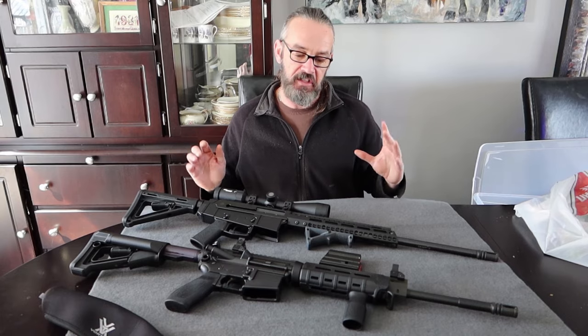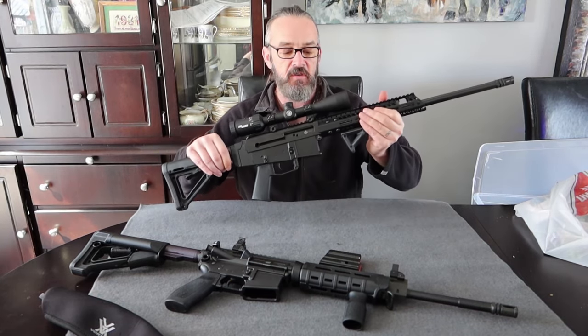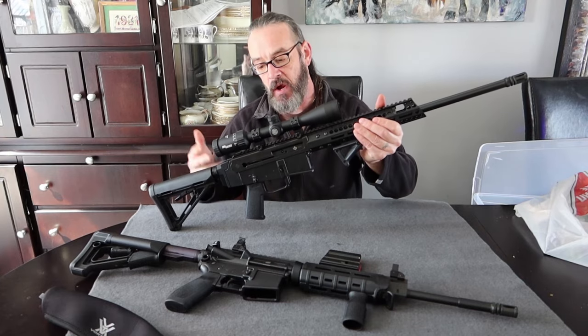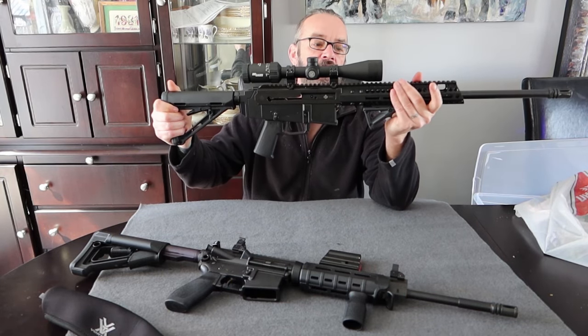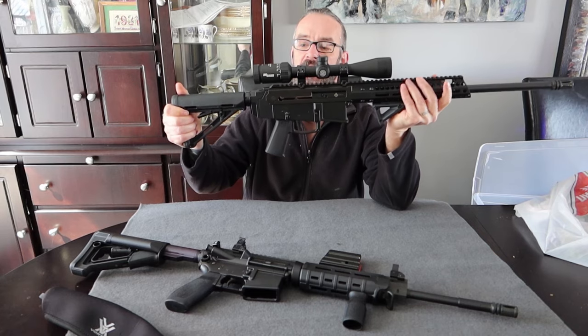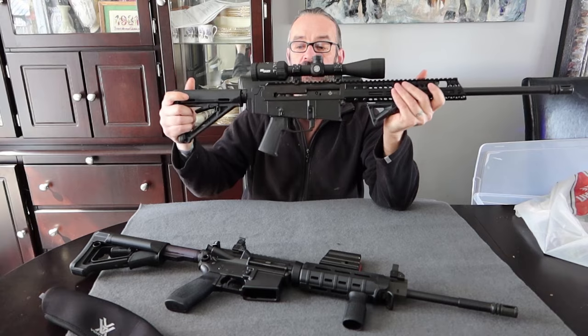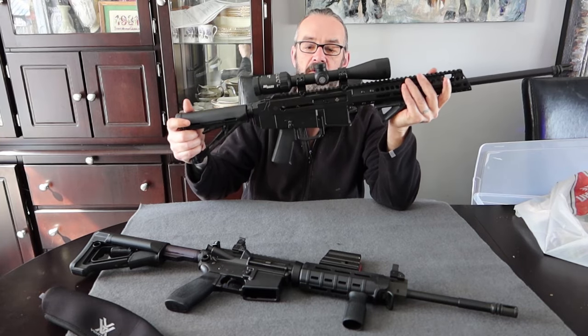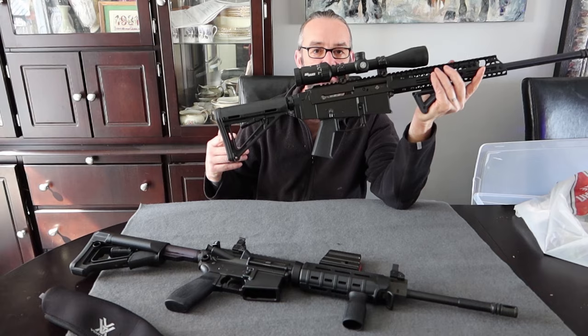I have two firearms here on the table. One of them is the Kodiak Defense 180C Gen 1 - if you haven't checked out that video and want to know about it, go check it out. It is a 5.56/223 Remington or 5.56 NATO semi-automatic with a five-round capacity.